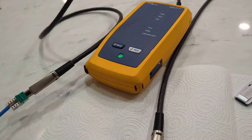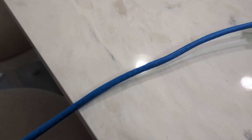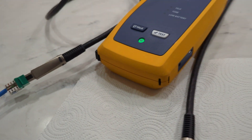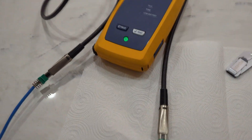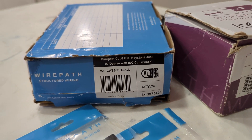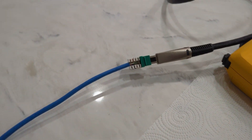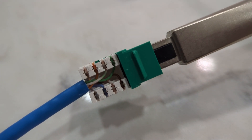Today we're going to be running some tests on this Berk-Tek Landmark 2000 wire — CMP, I believe this is plenum wire, though not 100% sure because this was taken off the box as just scrap wire. I'm also using these Wire Path CAT6 keystone jacks, not what we normally use for this wire, but we're doing it just for the hell of it.